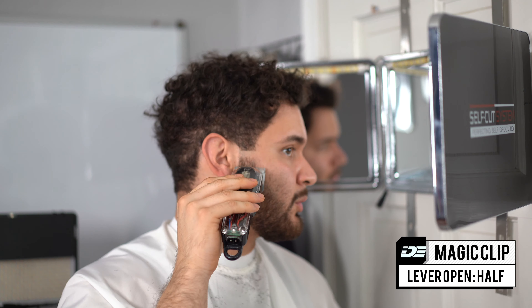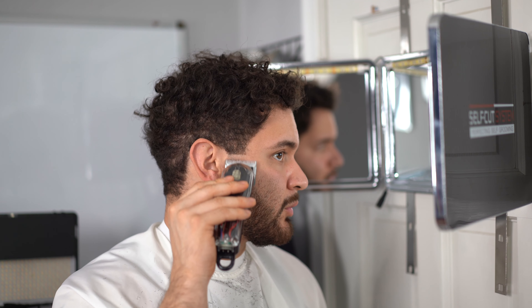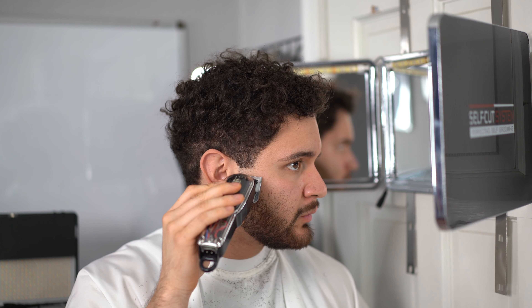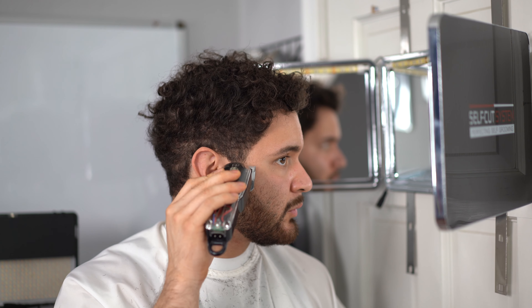We're going to open up the lever — putting our lever in that position creates the half. We're going to go in with our machine, the Magic Clip, and just get a guideline that's one finger thick with our lever open. What you do on one side, you want to do on the other — it's all about precision. Now we're going to do the closed-to-open lever method: close the lever and baby tap the beginning of that guideline. Barely hit the beginning of the guideline with the lever closed — this is the machine's sharpest position. Do it on both sides.